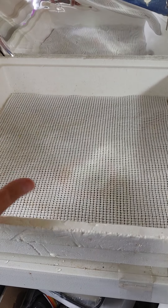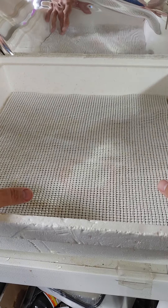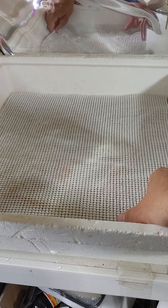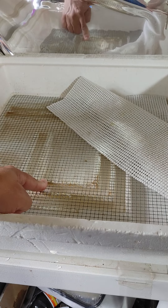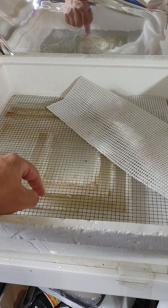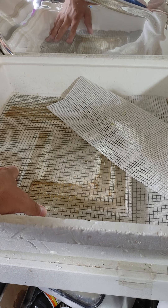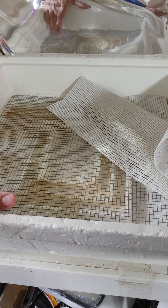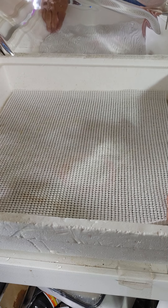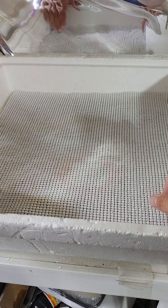I'm setting this one up to run without an automatic turner in it. This is actually a Hova Bator. As you can see, we've got down in the bottom the channels here with water, and then a quarter inch by quarter inch screen. On top of that, we're going to put some shelf liner that's foamy and spongy.